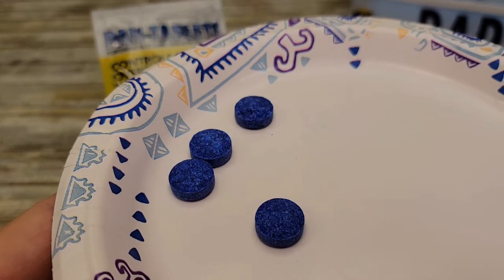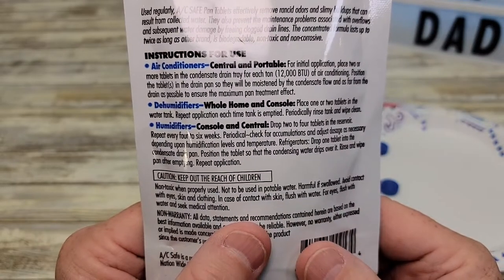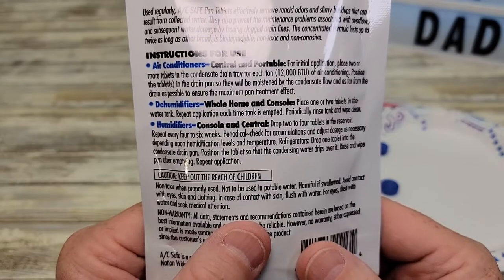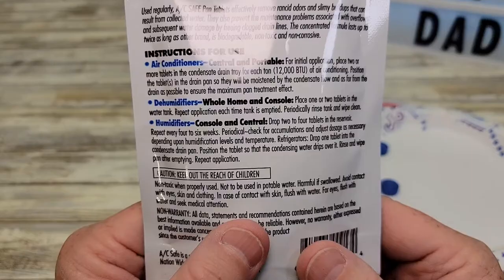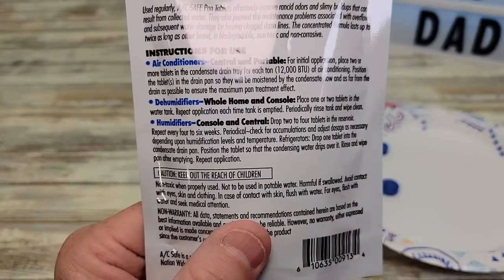Here's what the tablets look like, and if we read the directions it says: for initial application, place two or more tablets in the condensate drain tray for each ton of air conditioning. Position the tablets in the drain so that they will be moistened by the concentrated flow, as far from the drain as possible to ensure maximum pan treatment.